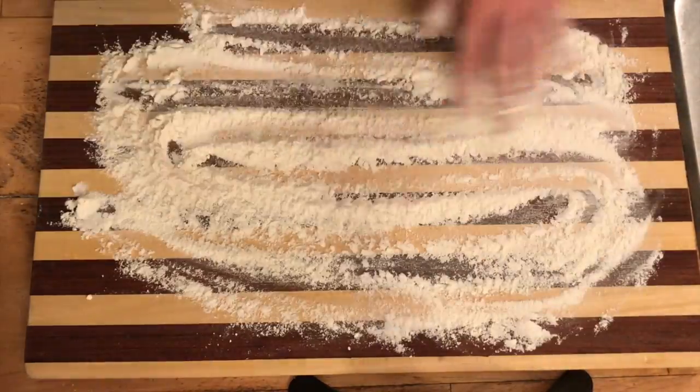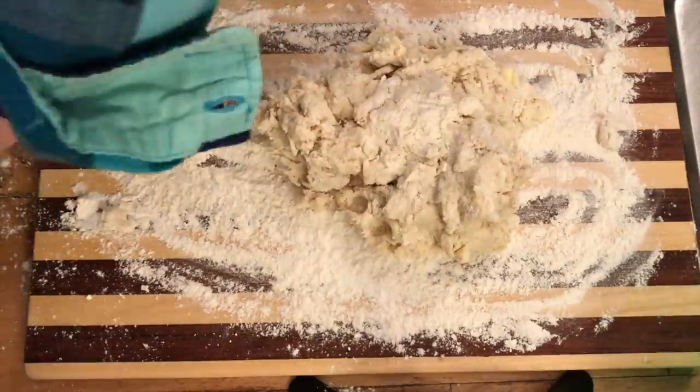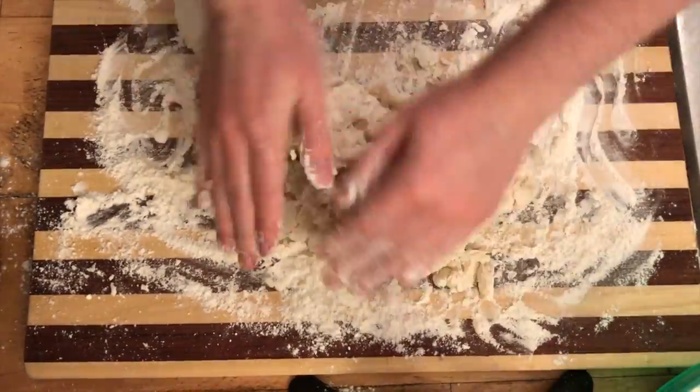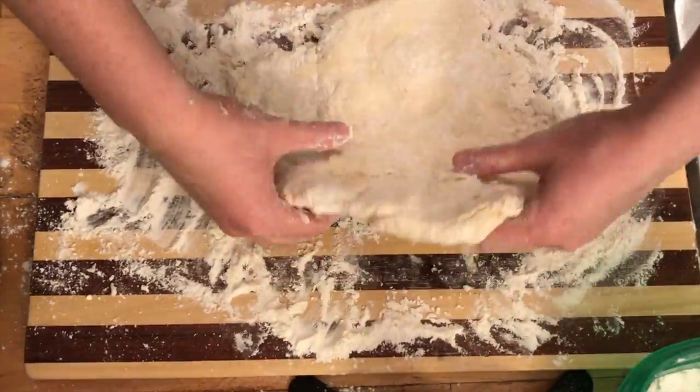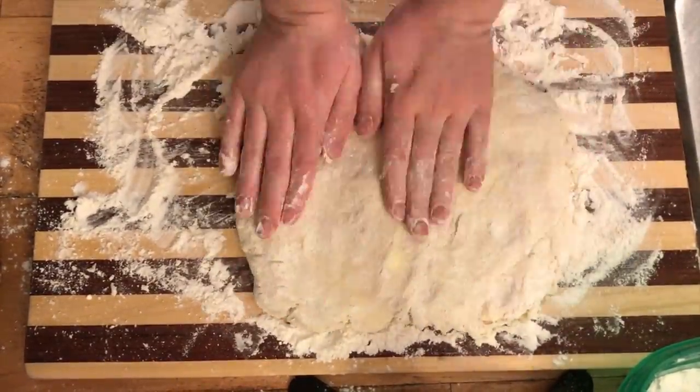Add a generous amount of flour to your surface and then flour your hands. Throw your dough down on there and then begin to smooth it out and fold it over and over to create your layers. Leave about one inch thickness so your biscuits are nice and fluffy.